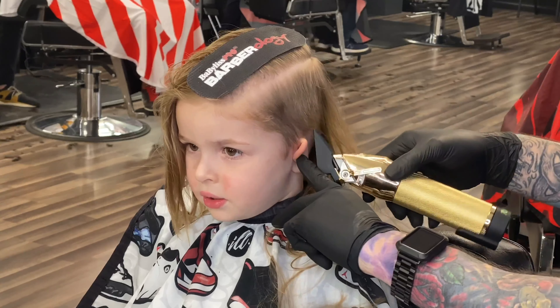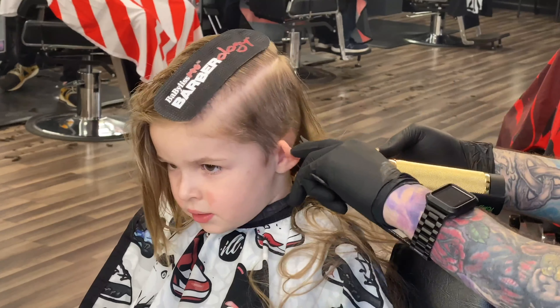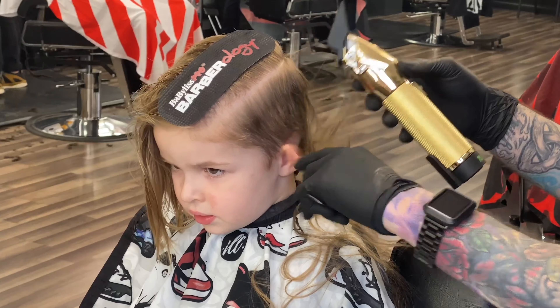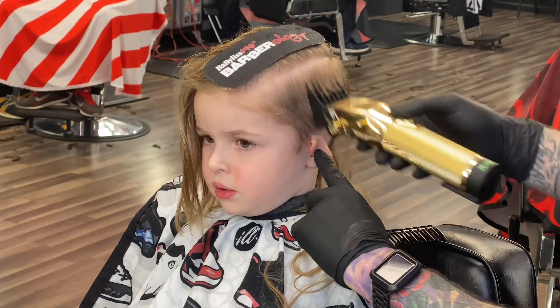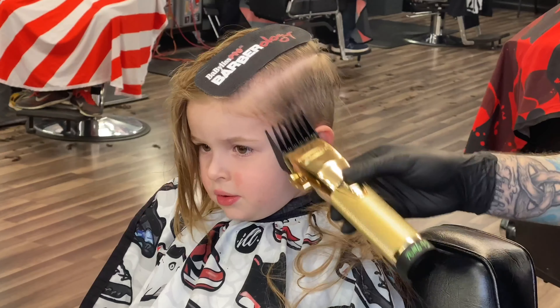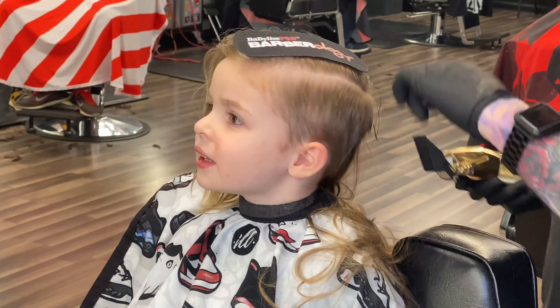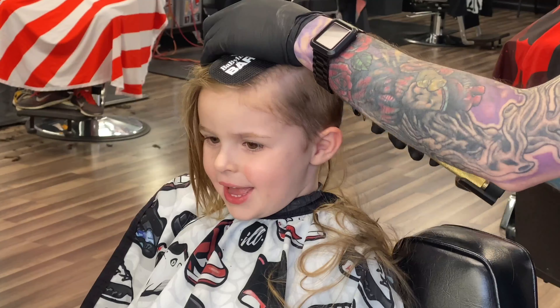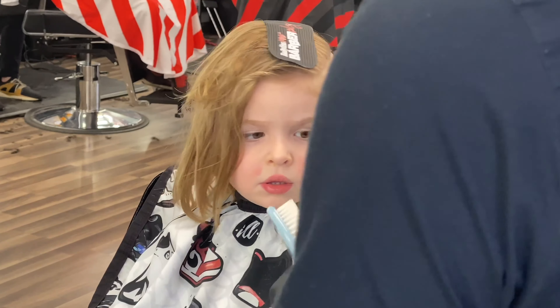On the same note of using a quiet clipper, make sure you're using a trimmer that's not too sharp or too loud, and make sure your shears work well and aren't going to pull the hair. All of this goes into the comfort of the client. As a kid, if you pull their hair, if the clipper snags, if it's too loud in their ear — these are all things that can really turn them off to the haircut. Just use the right tools to keep them comfortable.